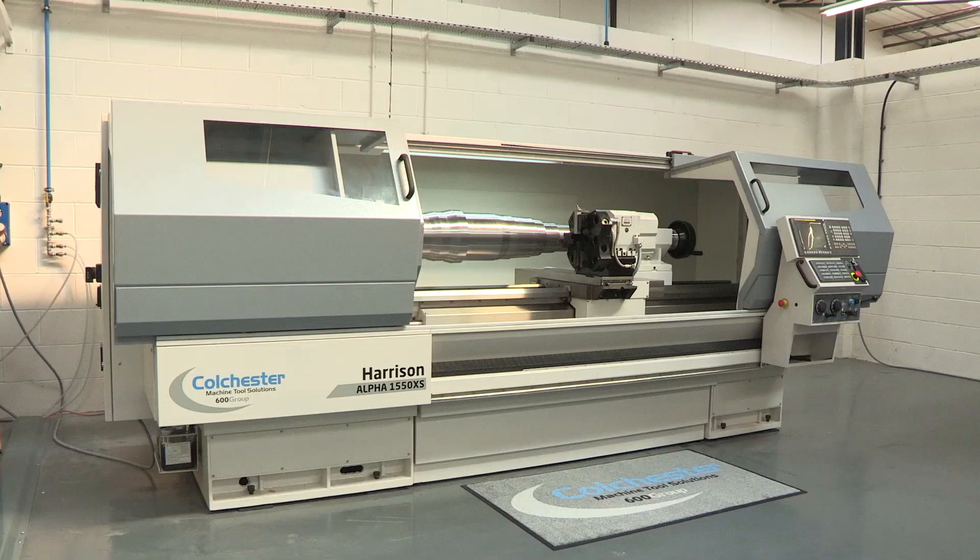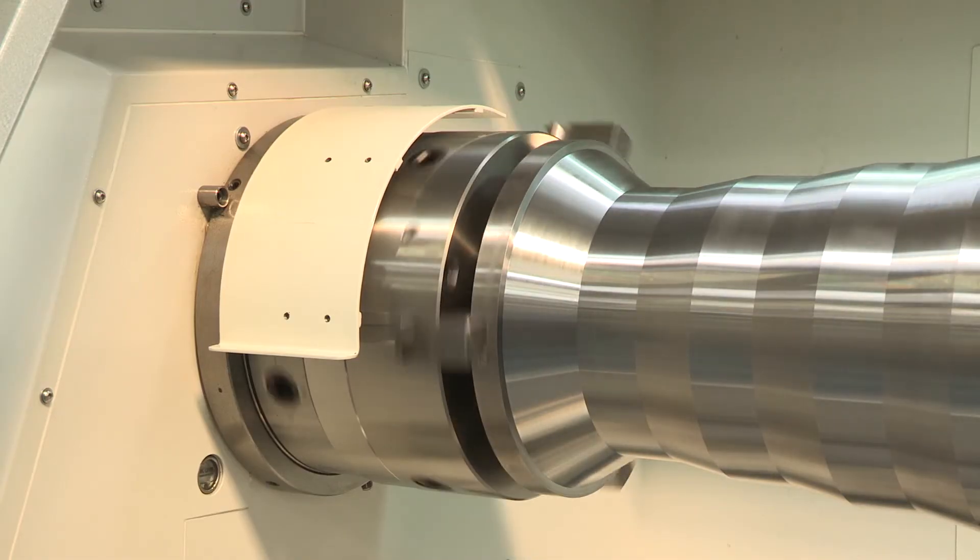What I was also going to say about this machine is they do carry them here from stock. They're available here to come and see at the demonstration facility. They will also be on show here Tuesday, Wednesday, and Thursday next week at their open house. And it is a cracking machine — they come bigger as well, with longer bed lengths too. So if you're looking for that combination machine to not just turn but mill as well on a flatbed lathe, here's an option for you from Colchester Machine Tool Solutions.